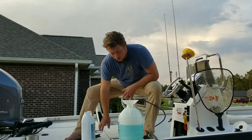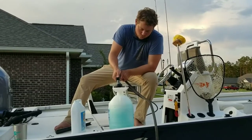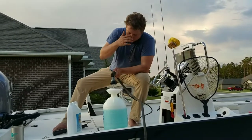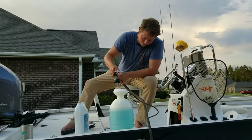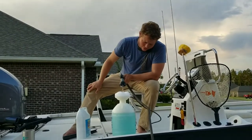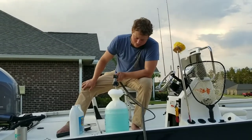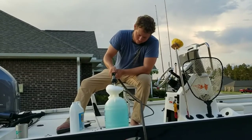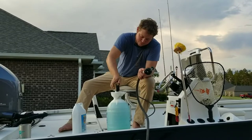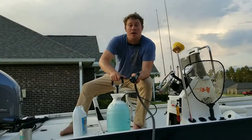Yeah, that's about it. Now we're going to finish filling it up — get the bubbles everywhere. We've got a little foam everywhere so we're good to go. Now we're going to close it up and then pump up the pressure.